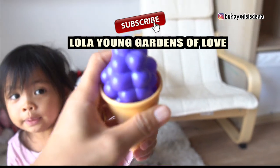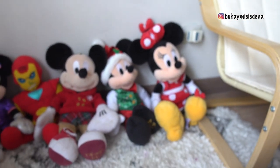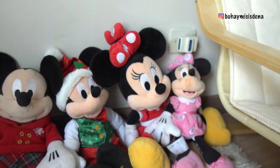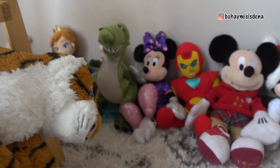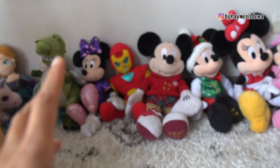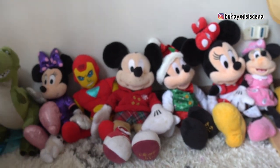Lola Young Gardens of Love, please follow her. Nilagay ko lang yung mga peluche or yung mga stuffed toys niya. Nilagay ko lang yung mga stuffed toys ni Agata and Matias — yung mga favorites niya. Hindi ko na sinama yung iba kasi nakakuha lang siya ng gabok, hindi na talaga siya nalalaro. So ito lang talaga yung mga favorites niya.